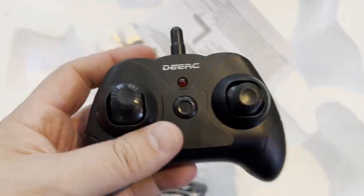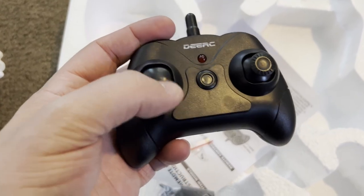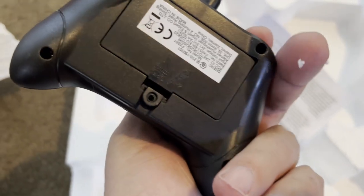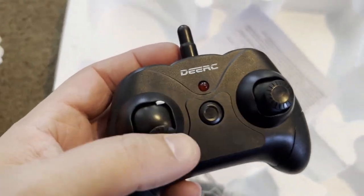We also have the remote control over here. Nice, easy little remote control to go ahead and fly with. You can put your batteries in there as well, go ahead and turn it on, and off you fly.